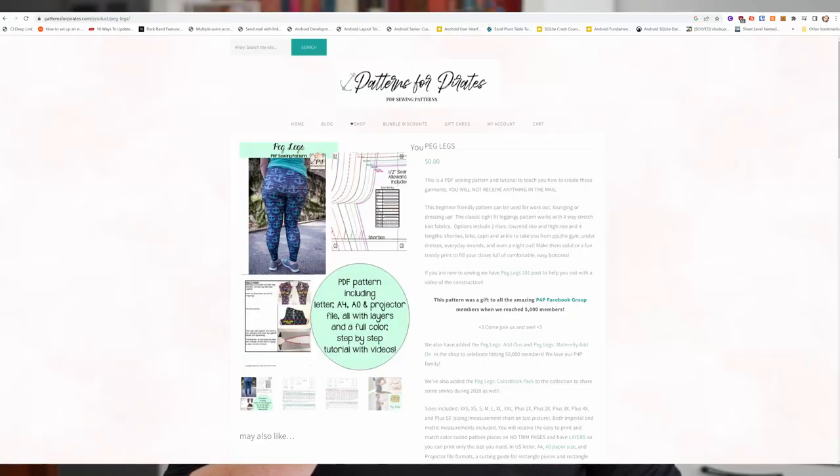The next thing on my list is leggings, and these are a cult classic in the sewing world — the Peg Legs pattern from Patterns for Pirates. In terms of size range, Peg Legs start at a hip of 34 and go up to a hip of 64, which is brilliant. They also have add-ons like pockets, short length, full length, and even kids' sizes. There's a reason why it's a cult favorite in the sewing world, and it's brilliant because it's size inclusive.